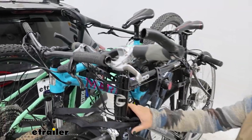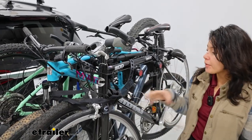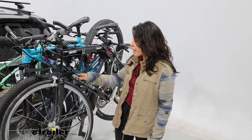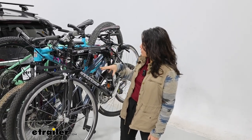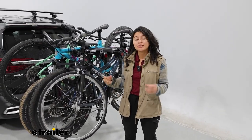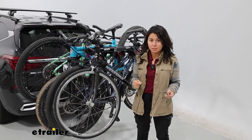This is going to be a very standard hanging bike rack. I'm not the biggest fan of hanging racks just because there's more possible bike-to-bike contact. But this rack does include different features, options, and straps just to minimize that contact as much as possible.